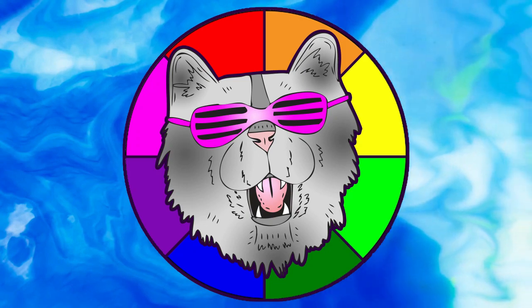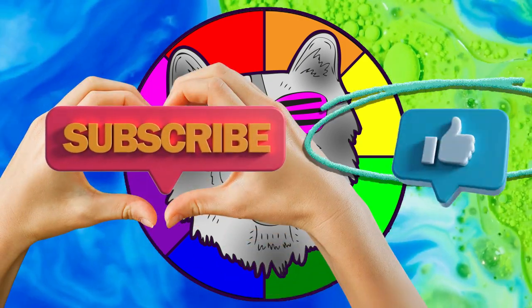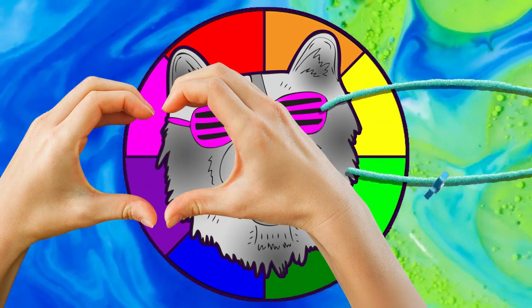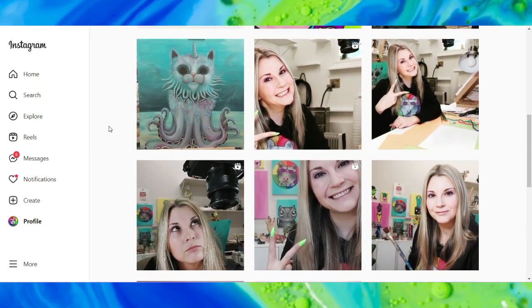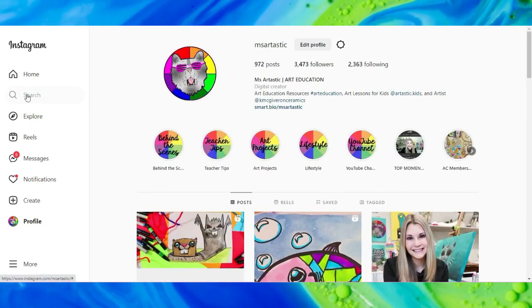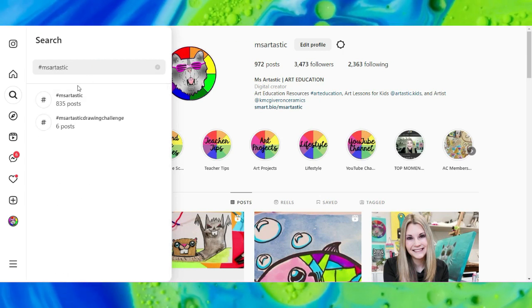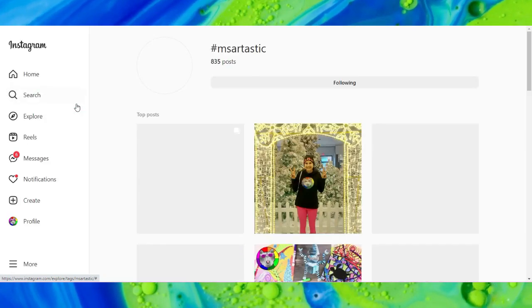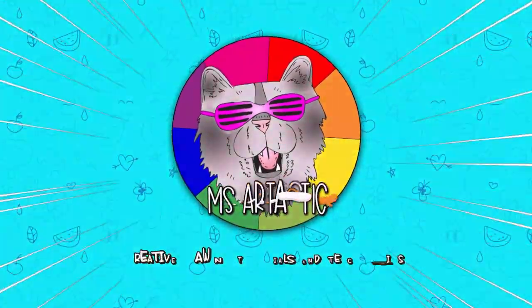Well, that's it for this episode. Please make sure that you subscribe to the channel, MsArtastic. If you create anything and share it online on social media, I would love to see it. Tag me at MsArtastic and I will check it out, or join the community and conversation and use the hashtag MsArtastic. You can see what other people are creating who create with MsArtastic YouTube videos. I will see you in the next.